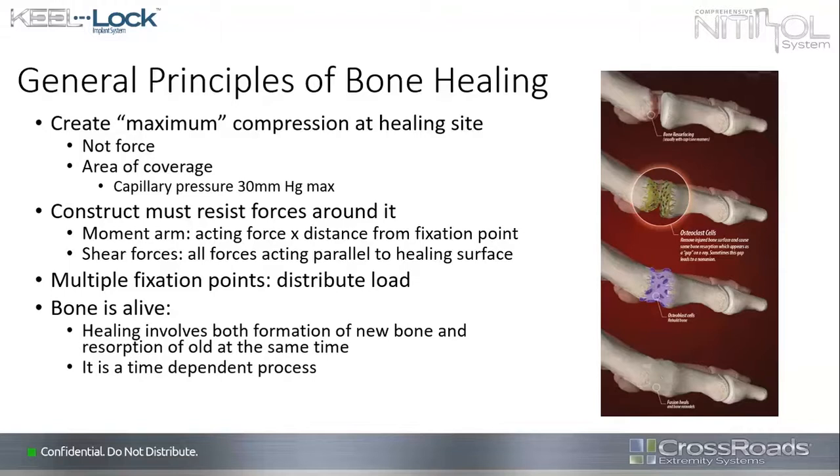Bone is alive. Healing involves both the formation of new bone and the resorption of old bone at the same time. That's probably the biggest problem we have — we can't predict how much bone will be removed or how fast new bone will be laid down. So it becomes a time-dependent issue with many aspects of healing.